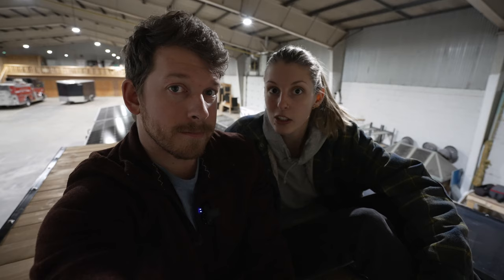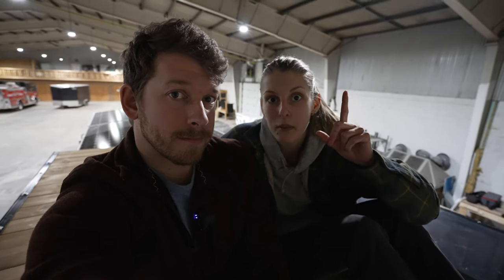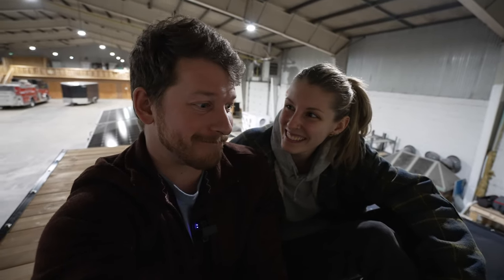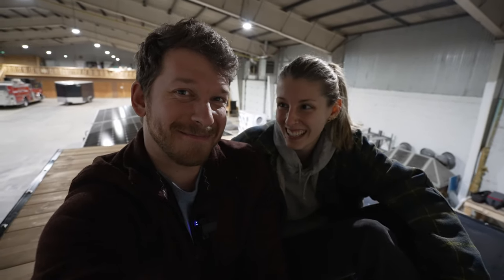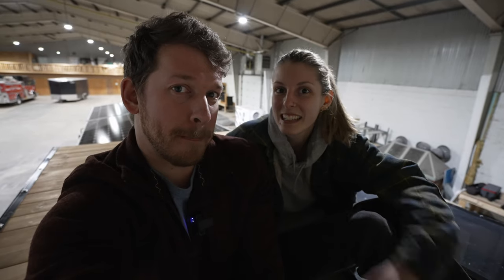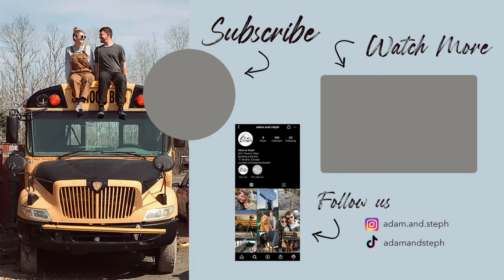Stay tuned because we have a lot of exciting things coming up, including the whole interior of the bus. The whole bus is empty inside — this part feels finished, and from the outside it looks completely finished, but the inside is still completely empty. Everyone asks when we're going to start driving it. I don't know — when it's done! Thanks for watching, and we'll see you in the next one.